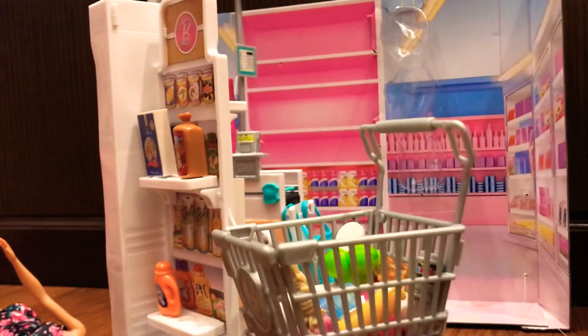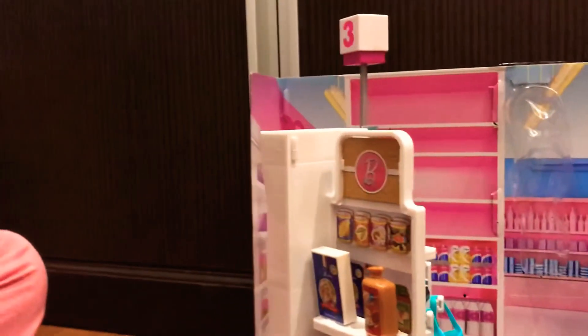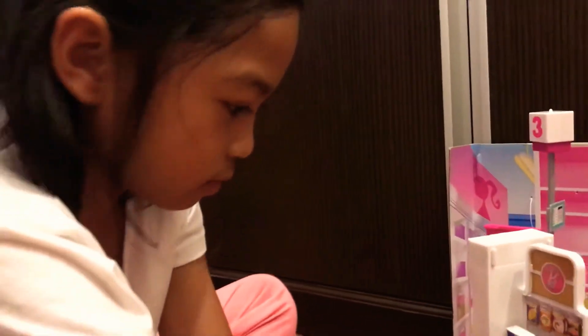And look, it also came with beans. I really don't eat beans, so it's disgusting.